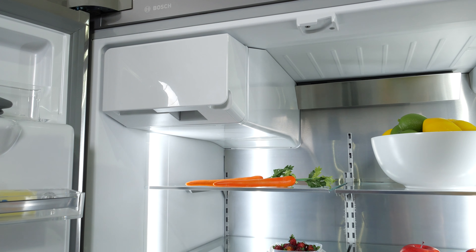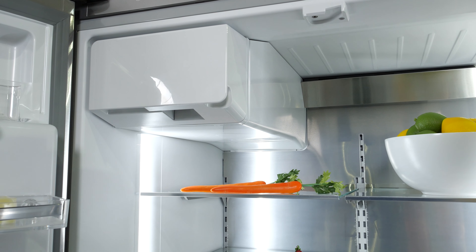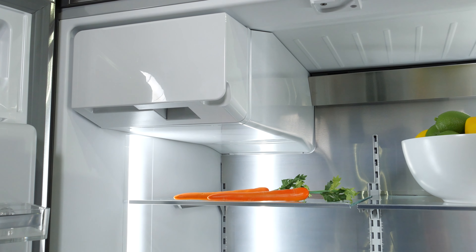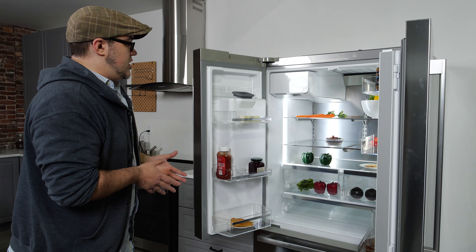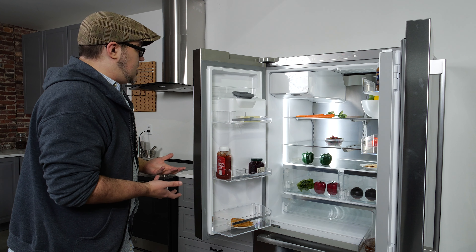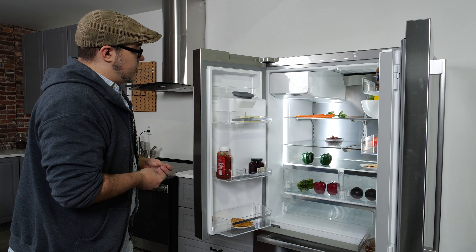While a chunk of the interior is taken up by the other side of the through-the-door dispenser — that's the ice maker in the top left — this fridge actually has a ton of fridge storage available. So if you're looking for a fridge to store a lot of items, this is a very solid pick. It's going to give you more storage space than the average French door refrigerator.